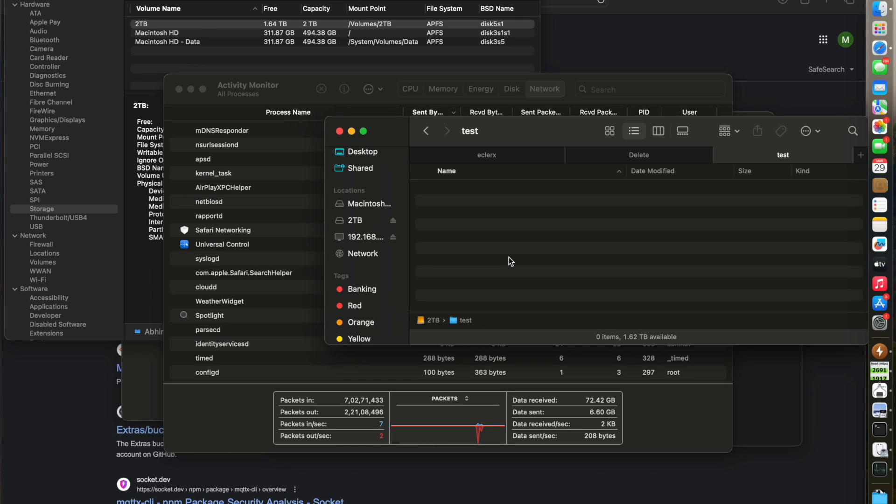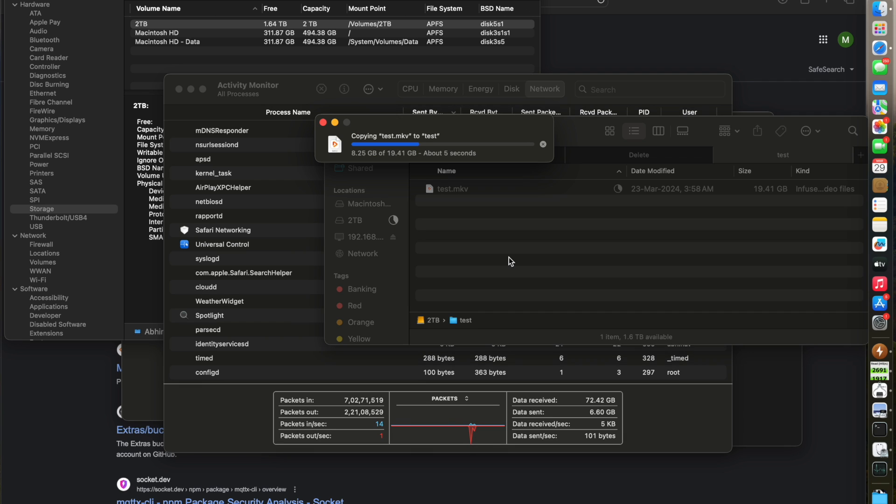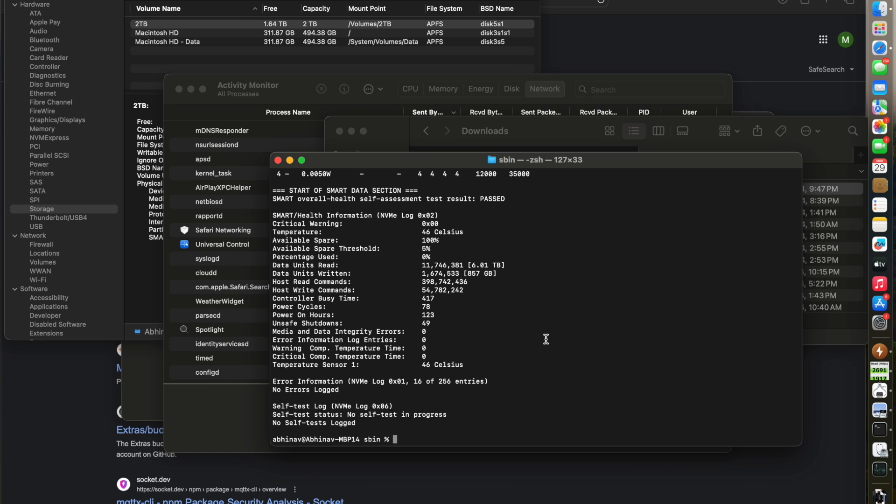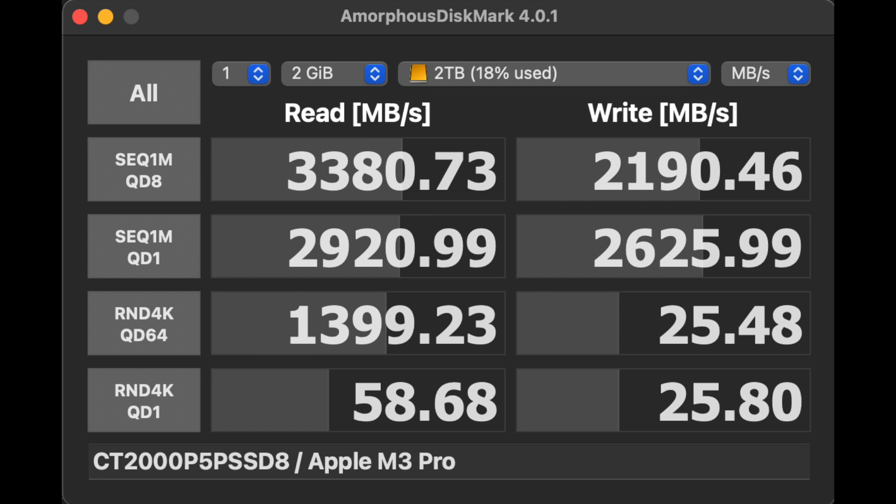Copying an almost 20,000 megabyte file onto the drive was blazing fast and took about 6.3 seconds as timed by a stopwatch. Unlike other external drives, this one allows SMART data to be accessed, and we were able to verify that the temperature at the end of the test was a fairly cool 46 degrees Celsius. Just for perspective, this write operation would have taken well over 6 minutes on a traditional USB 2 drive and close to 30 seconds on a USB 3.